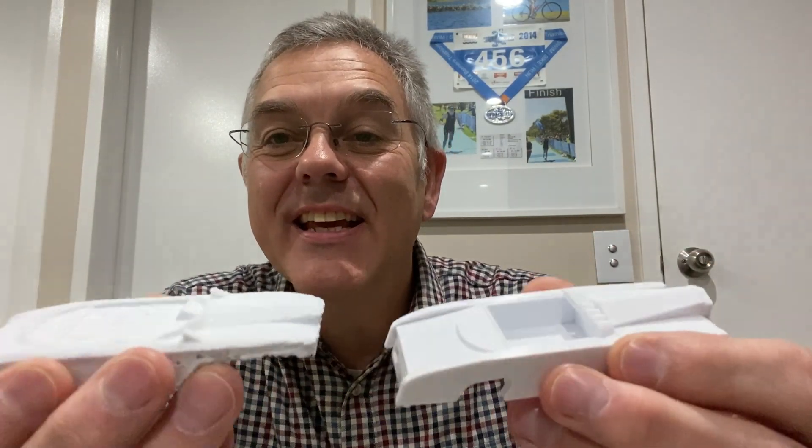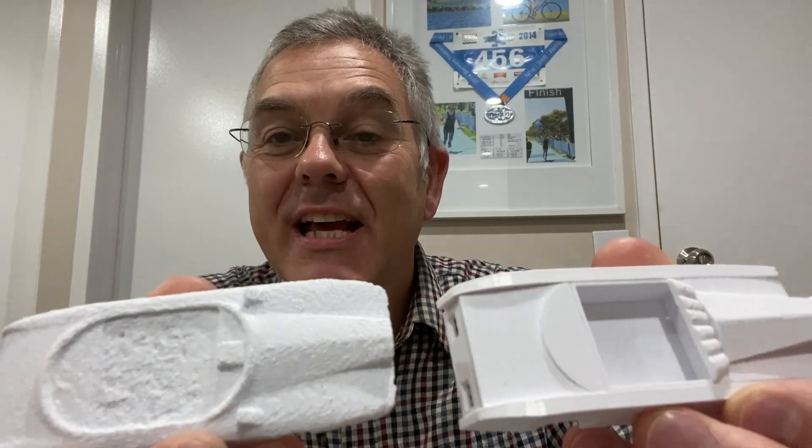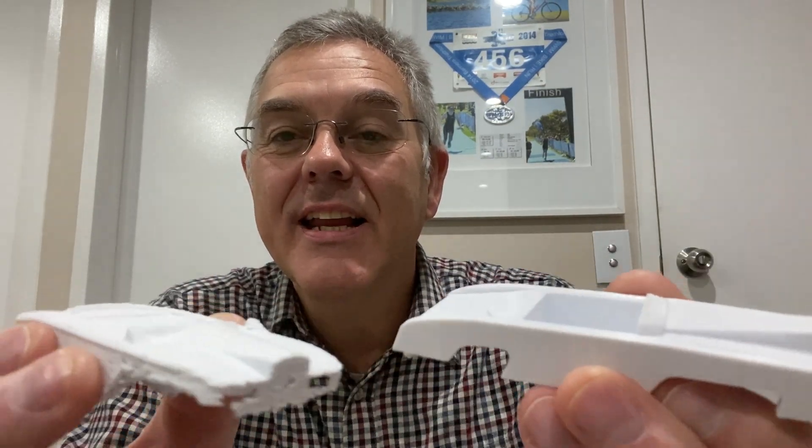I reckon this has turned out pretty good. You can see, compared to the photogrammetry effort, it is miles better — nice clean lines.